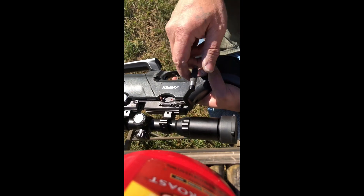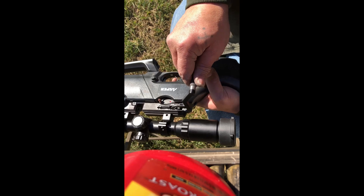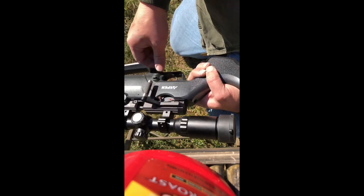I forgot to put this in my video about my gun, but this gun does de-cock. See.